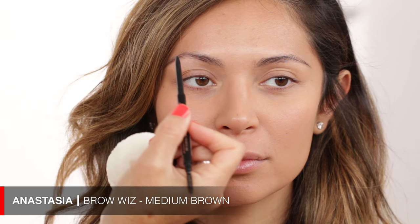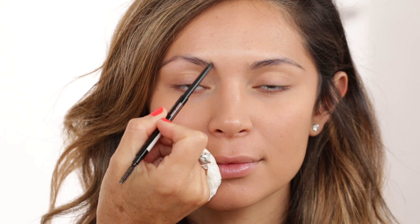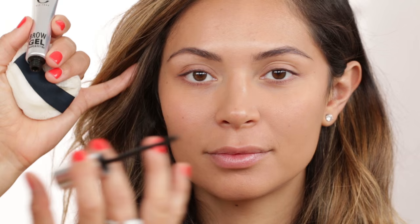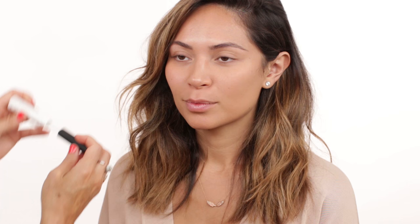Now I'm going in with my Brow Wiz in medium brown to do a very pretty natural brow. I'm doing light little strokes in the front and then filling in and giving a little bit of an arch. I'm also going to bring in this brow gel by Eiko — it's tinted and it's a really nice way of finishing your brow. It adds almost a little bit more texture, almost like hair-like texture, which is a really nice addition on top.